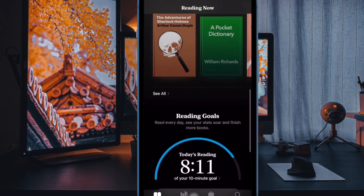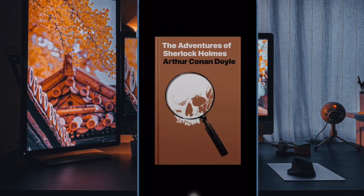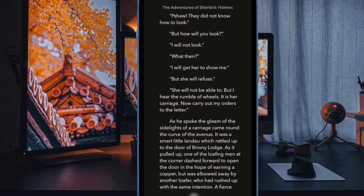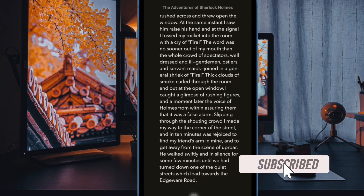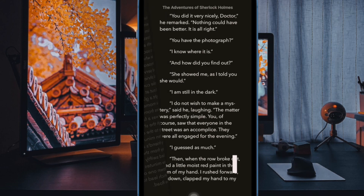Dark mode becomes the need of the hour, especially when reading books at night or in a dimly lit environment. It not only safeguards the eyes against burning or straining but also plays a vital role in enhancing the overall reading experience. What's more, it also boosts the battery life of your device. That said, let's follow along to learn how to activate dark mode in the Apple Books app on iPhone and iPad.